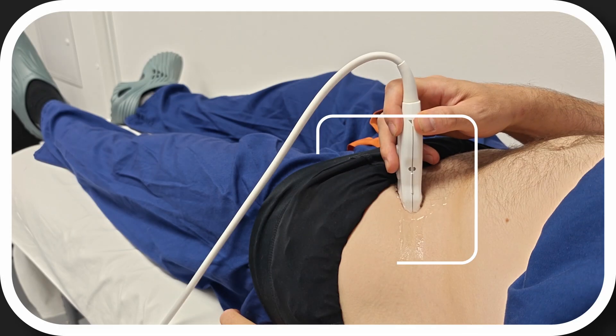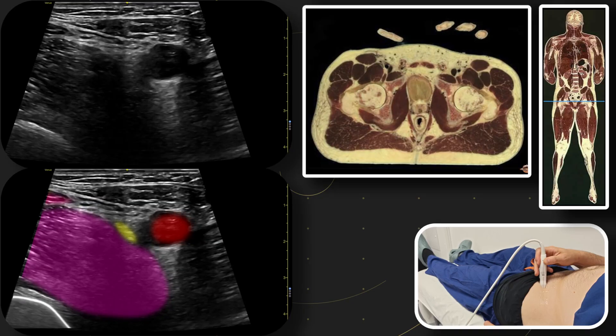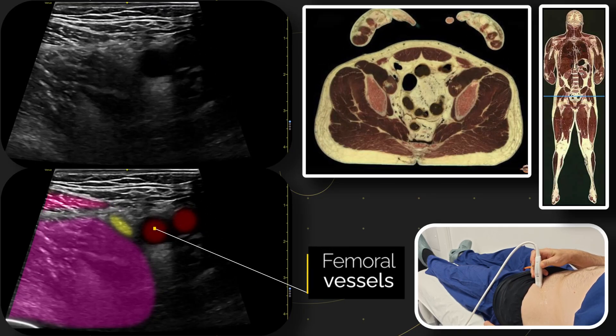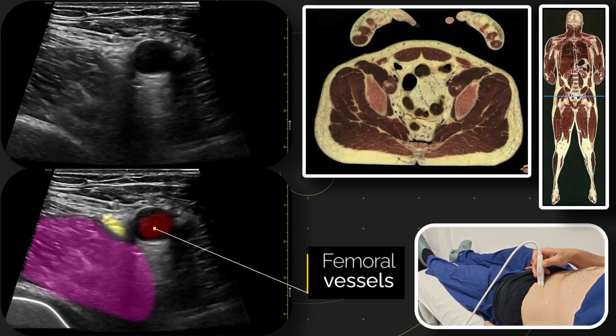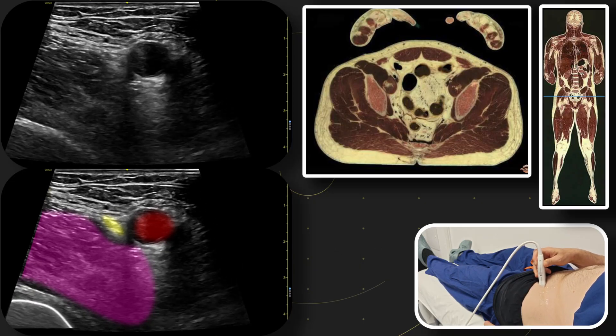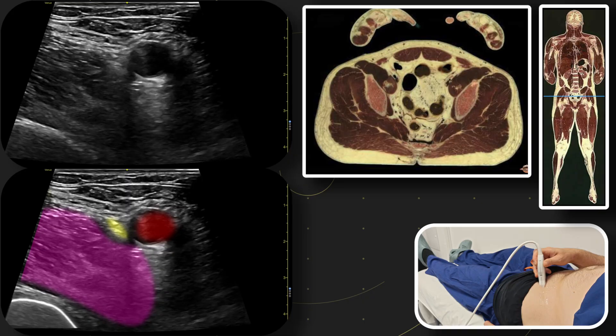Our first landmark we need to find is the femoral artery. We want to make sure this is the common femoral artery, and we'll do this by scanning cephalad and caudad — up and down — so we can see the bifurcation of the superficial femoral and deep femoral arteries. Here we can see the common femoral artery splitting out to superficial and deep.